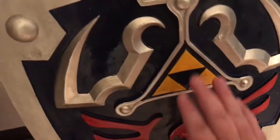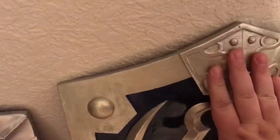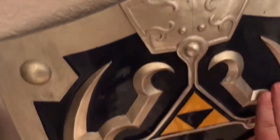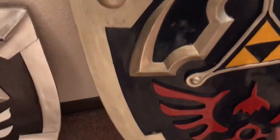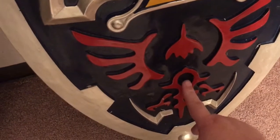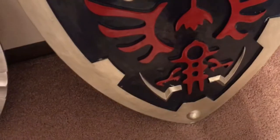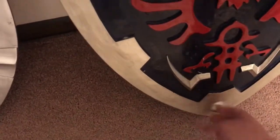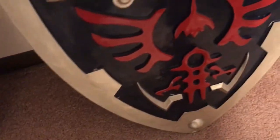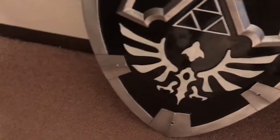You've got your golden Triforce up here and a little design up on top. Down here it's like the Hylian symbol — I forget the exact name they call that part. It's got everything. And in the little bottom section, each corner has a little rounded circular accent in the top corners.